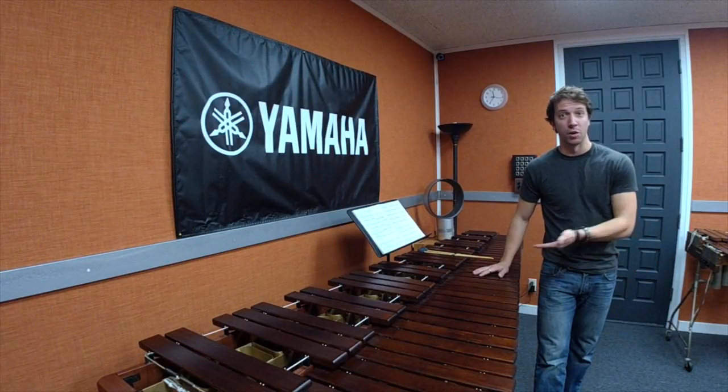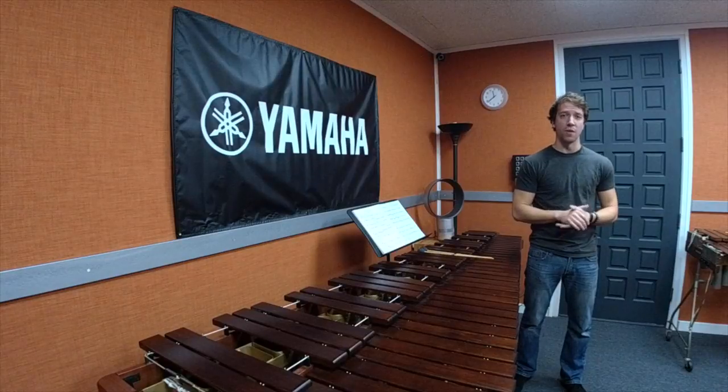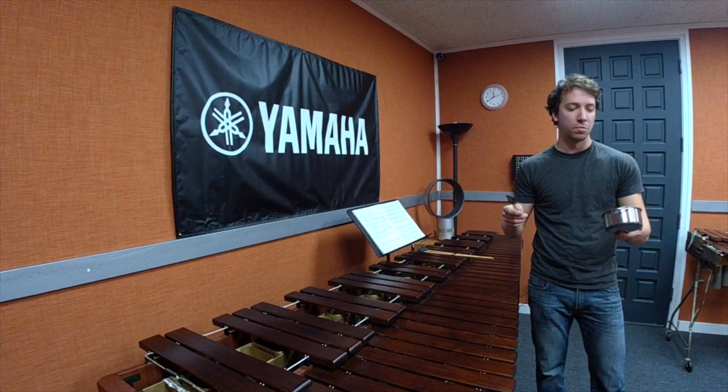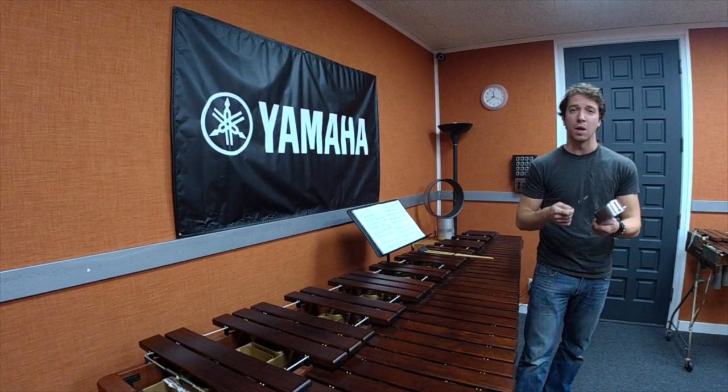We'll start with the really young kids, ages zero to five. It's very exposure-based. We want to get the student listening, hearing different kinds of things, and also creating through improvisation. A lot of times I'll have a student play along to a recording of something — just some interesting, different kinds of music — and see what comes up.